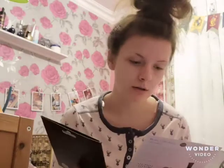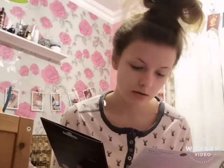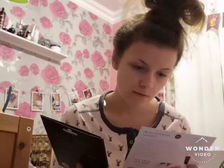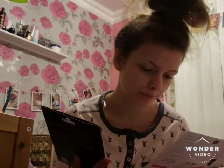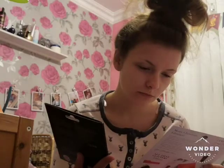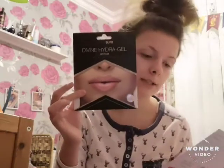The first thing — I've seen these three times and they look really good — is these lip masks. You get like two in there. These retail £7.50 for that.